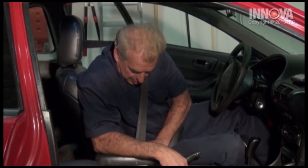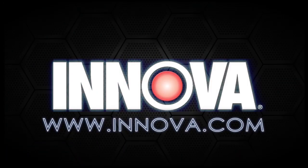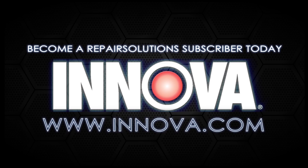There's just one more thing to check. Let's buckle up for safety and check our dash for the SRS light. Everything seems to be great. Visit us at Innova.com and subscribe to Repair Solutions Services.